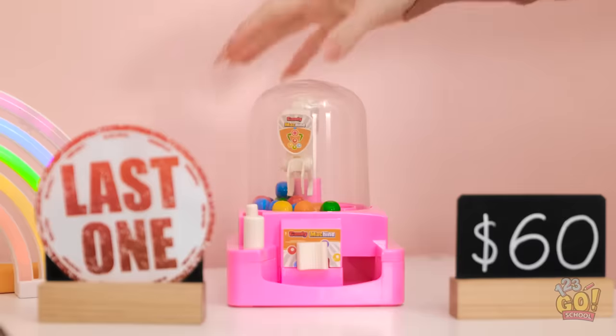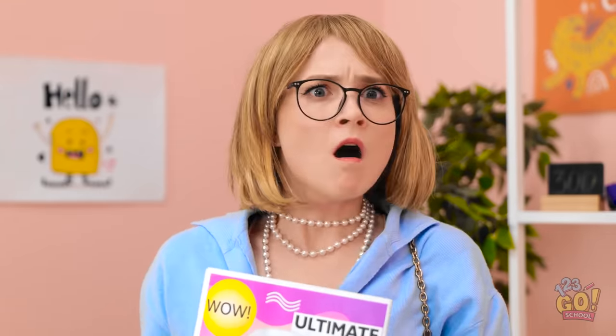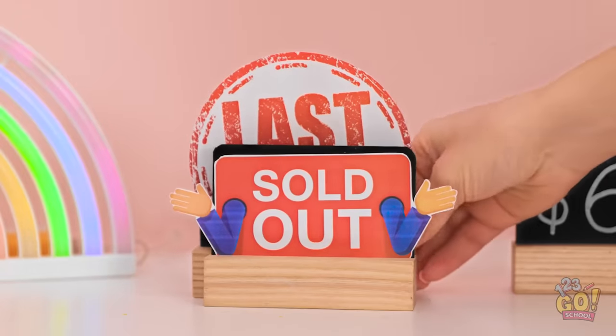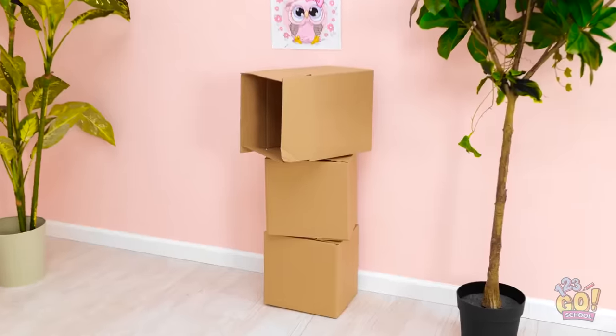Wait! This can't be happening! What's wrong? No! The toy! Looks like we're sold out. If you snooze, you lose. Better luck next time. No! You don't understand! I need it! I need to think of something.